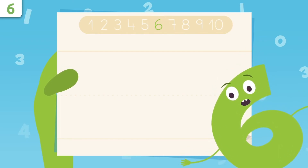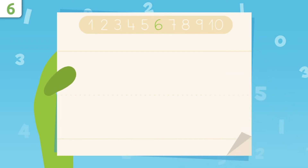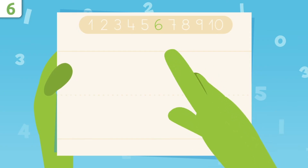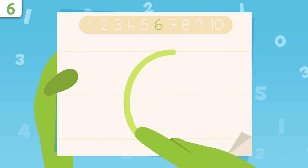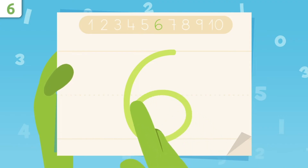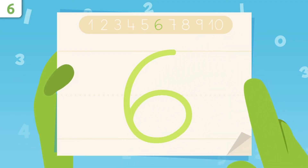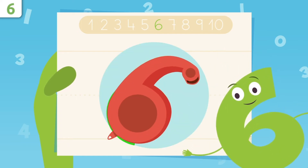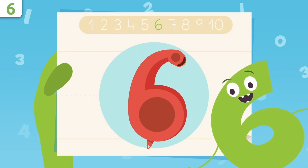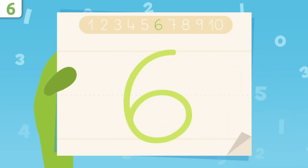Now I'll show you how to write number six. We start up here and trace down, drawing a curve. Now we trace like this, making a circle. You did great! Look! I look like a whistle! Try it at home using some paper and a pencil. It's easy as pie!